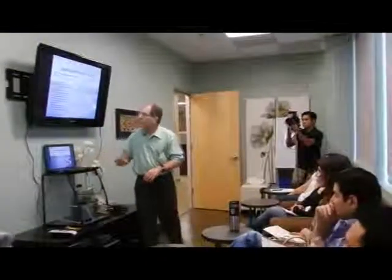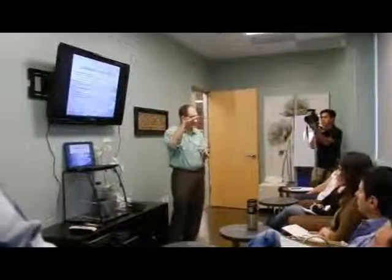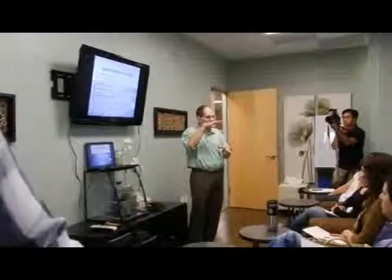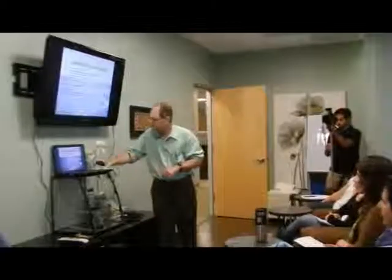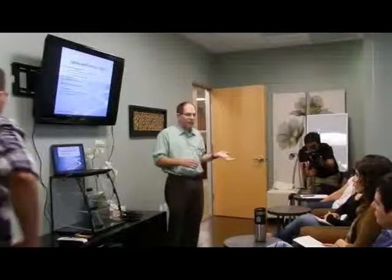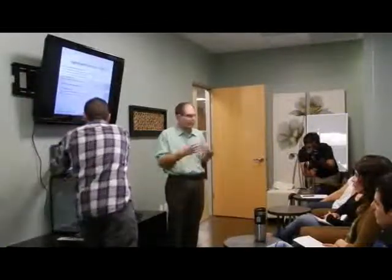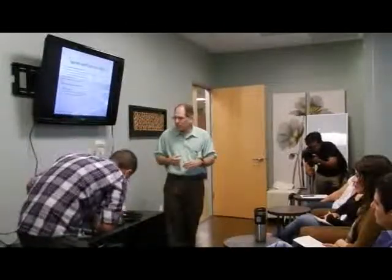Hopefully you guys will get some good info out of all of this. My lectures are sort of set for physician level, so I've tried to make them a little bit more basic, but if it gets too complicated, let me know. This afternoon we're doing the full liquid face injections on a couple of patients so everybody can see what that entails, and then tomorrow I think everybody gets to do their own.